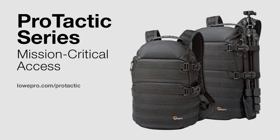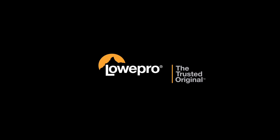The Protactic Backpack — part of our professional collection for the photographer on a mission.